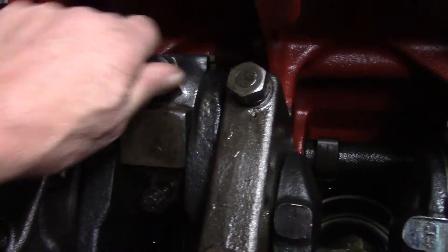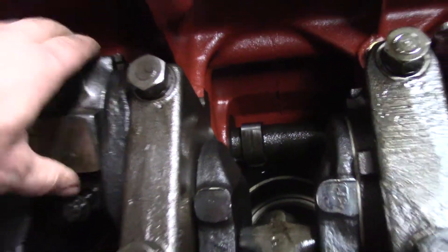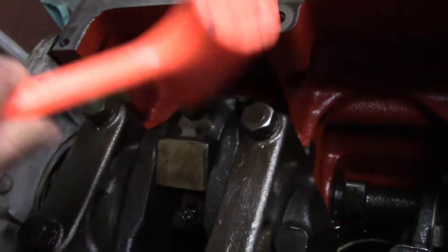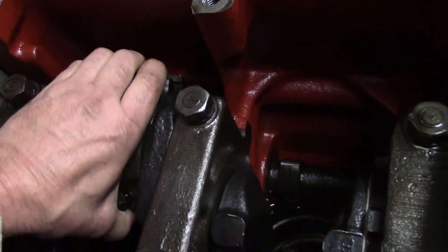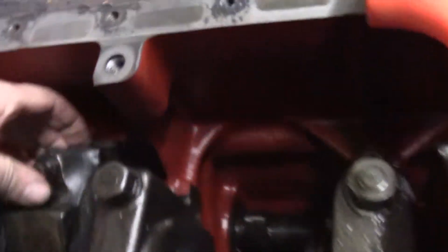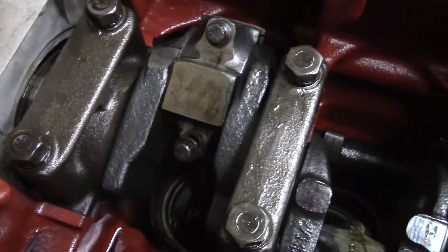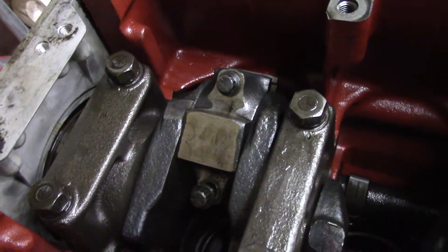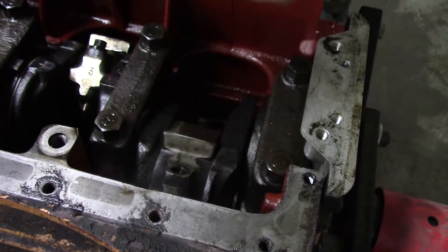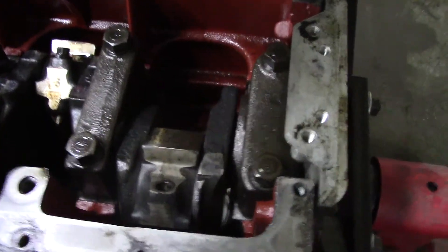I got these bolts loosened up but I can't pop the cap off. Things seem a little on the snug side. Hey Connor, you want to pop this off? I got the rod driven down and I got a gap but the cap won't come off - it must have swelled up in there. Do I have a mallet? Which cap? Number four. Things are loose but it just doesn't pop off.